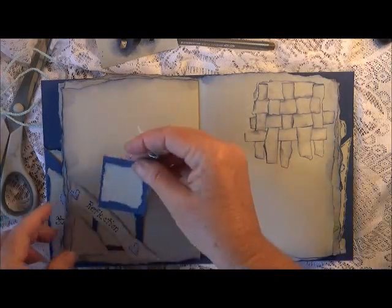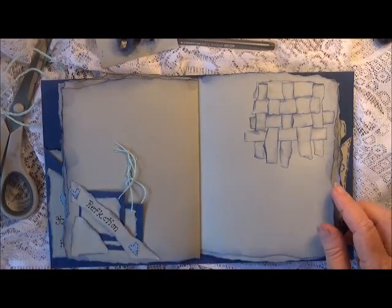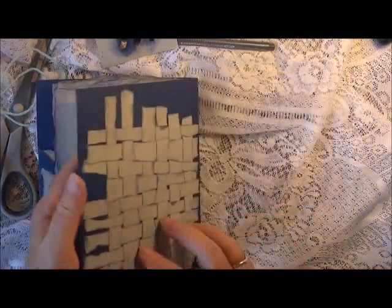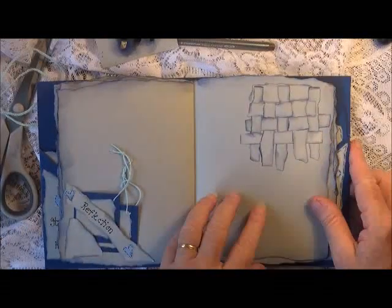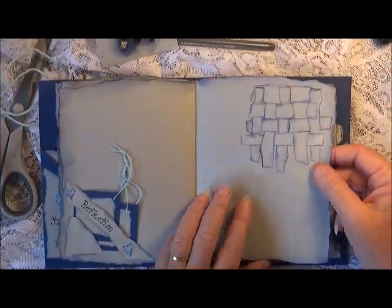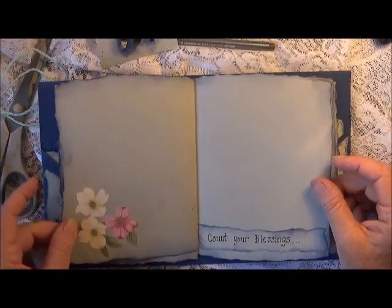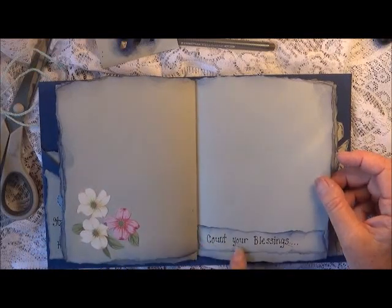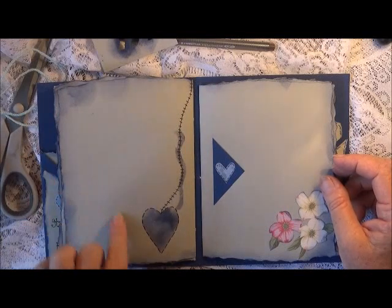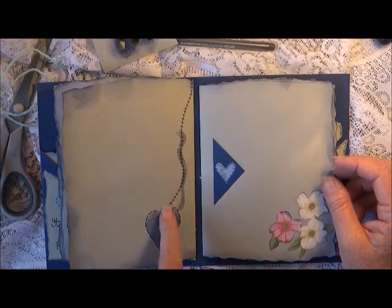Over here I've got some more stenciling and some more doodling with my fine liner, and this one says 'do more of what makes you happy' — I just think this turned out so cool. I tried to put some kind of decoration on the pages without really going overboard, so these are just some ripped papers here that say 'happiness' with the flowers. Down here in this corner I made a little corner belly band and a little tuck spot that says 'reflection,' and just a couple of little journaling tags there. Because I've done that paper weaving on the front and back covers, I decided to use a little bit inside the book for decoration too — and then we've got some flowers and 'count your blessings.' That's the end of the first signature, with some more stenciling and doodling.